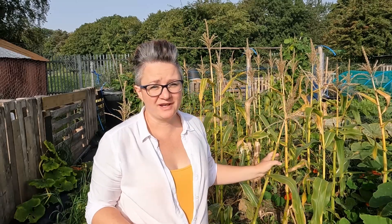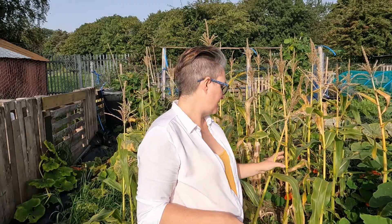We've got to that time of year where there's a lot of crops that we need to start removing. One of these is the cornstalks. I've left these longer than what I would do normally but it's doing no harm so I thought I would just leave them be. But these will need to be cut back today.